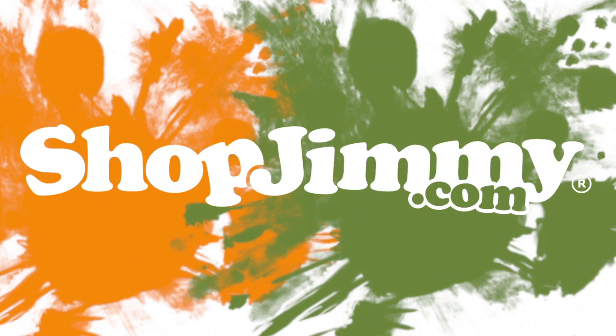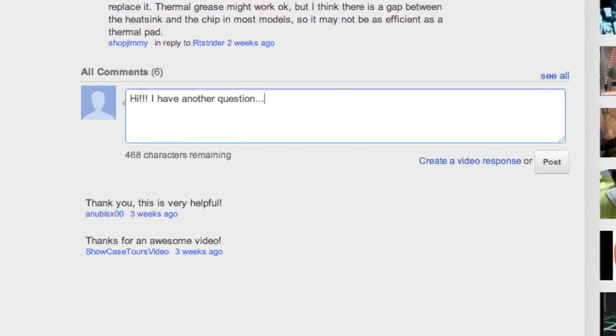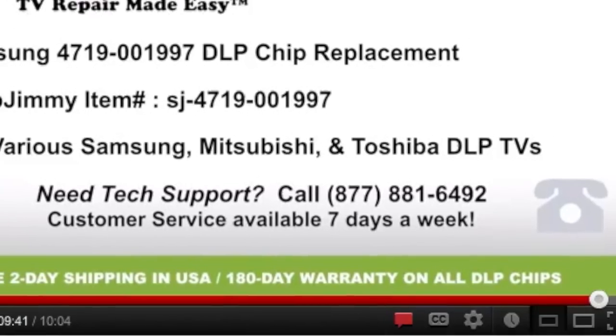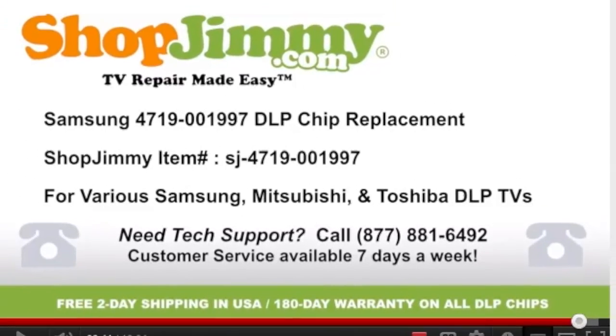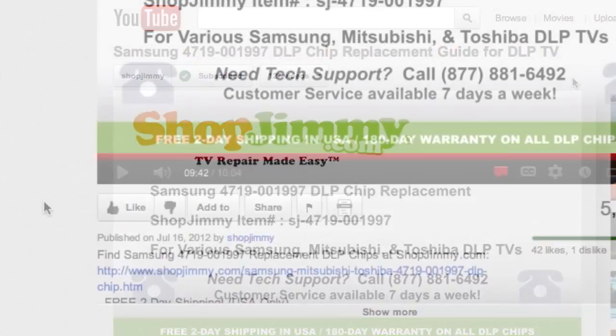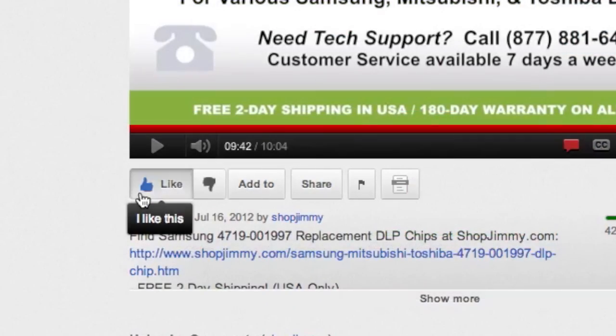Thank you for watching one of our many tutorials here at shopjimmy.com. If you have any further questions regarding your repair, simply post a question in the comments section below, or call our award-winning customer service team at the number on your screen. We strive to learn and share new TV repair tips every day. Subscribe to our YouTube channel and grow with us. Share our videos with your friends and help us spread the savings. And don't forget to hit that like button.